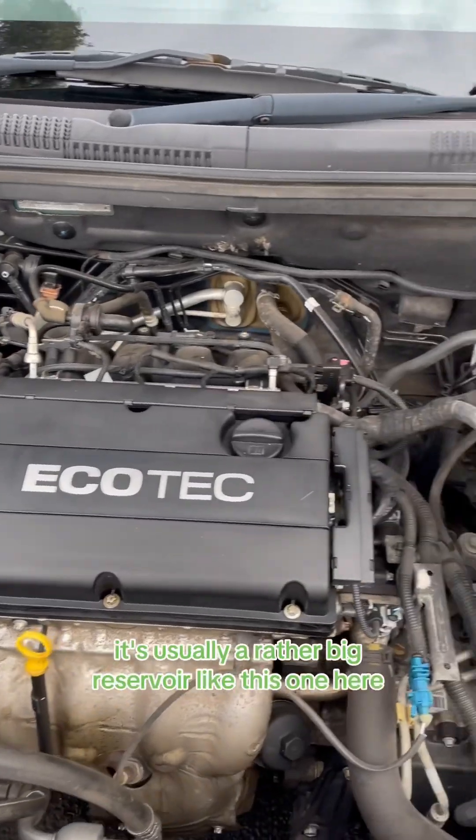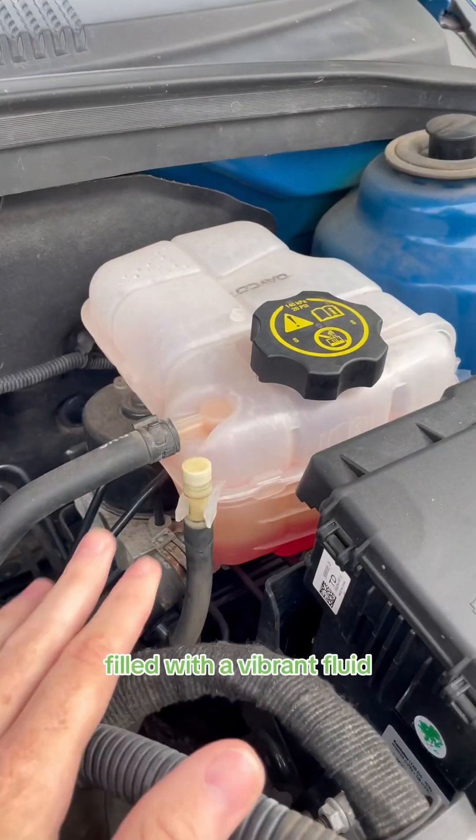First, locate your coolant reservoir. It's usually a rather big reservoir like this one here, filled with a vibrant fluid.